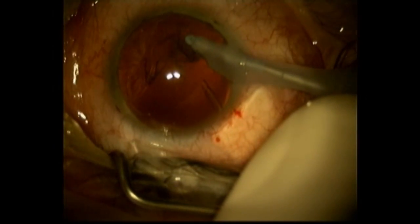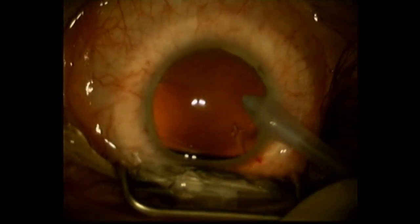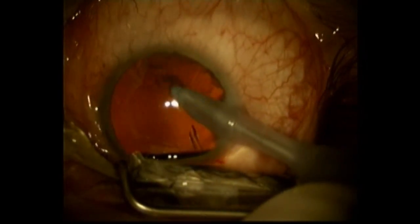You'll see the residual cortex removal here. Shortly, I'll be inserting an intraocular lens into the capsular bag.